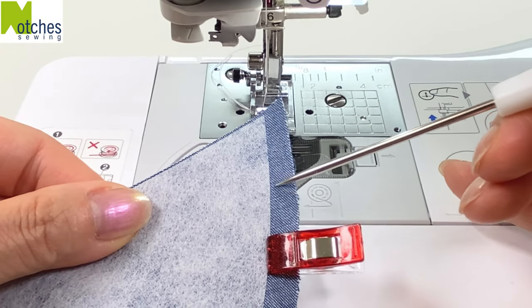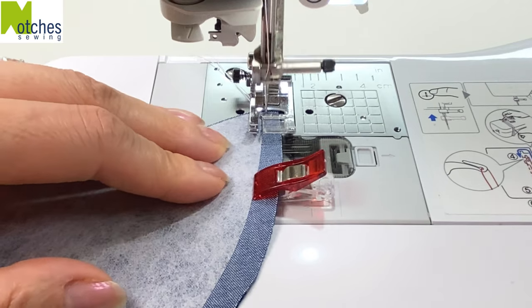Stitch around the outer edge just to the right of the interfacing, back tacking at the start and finish.